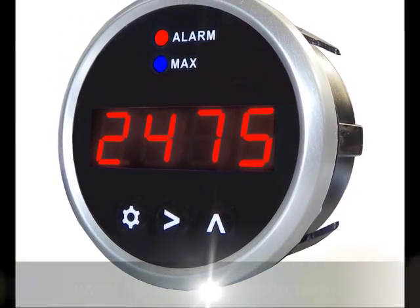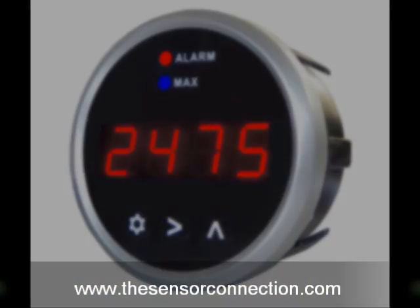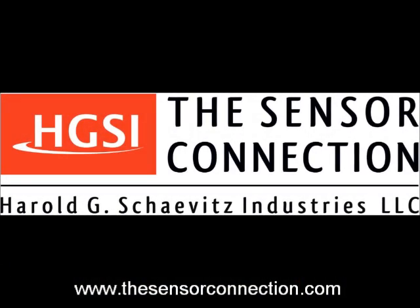The Sport Duty Series of single and dual channel digital parameters are available now and shipping from stock. The Sensor Connection — performance and reliability is our business. Thanks for being on our team.